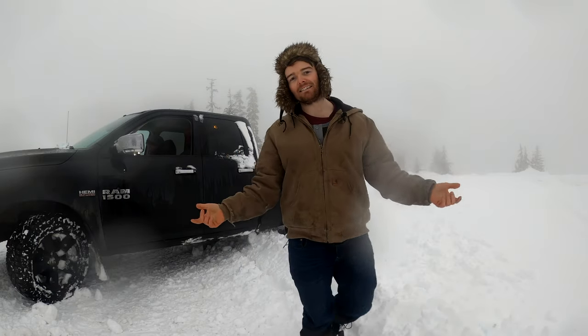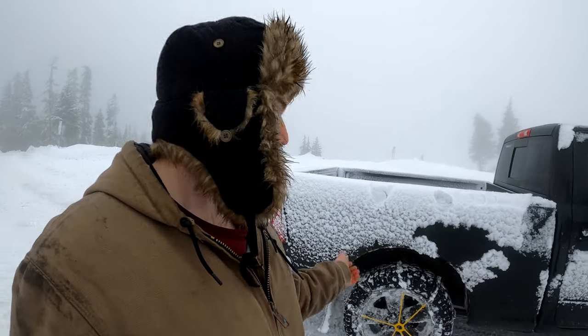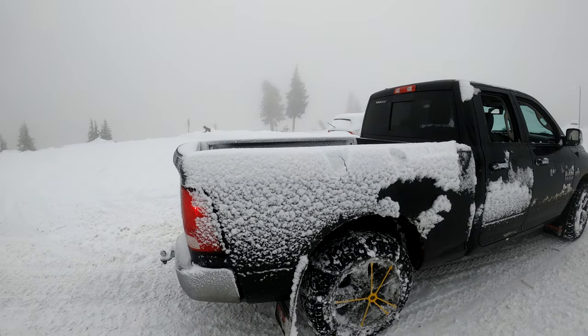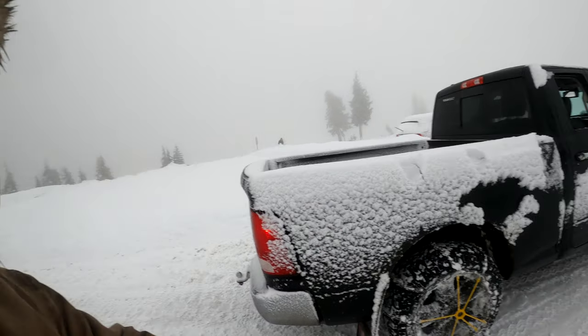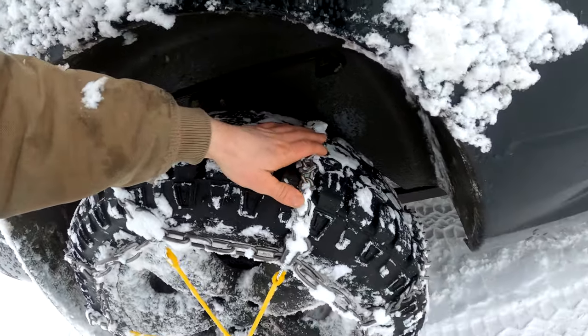I hope that at least shows some evidence of how good chains can be. You can see that there's tons of grip with these chains on in just two-wheel drive. We're going to go see if we can find a nice snowy hill. We'll try this truck in four-wheel drive with the chains on and see how well it does going up a nice snowy hill. Then we'll take the chains off and retest to see how much of a difference these chains actually make.